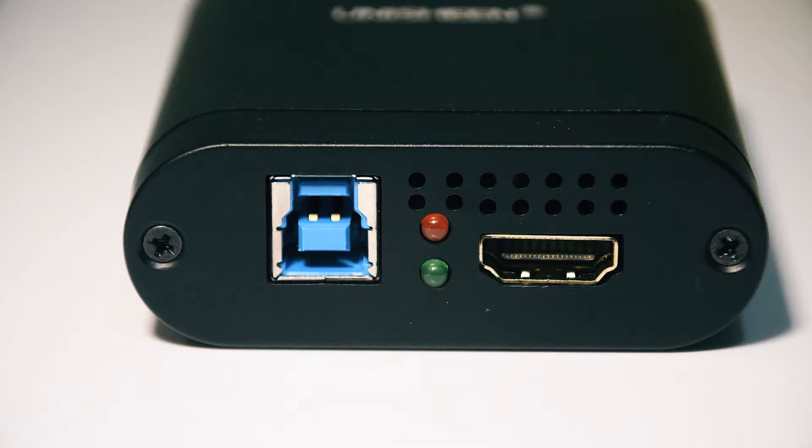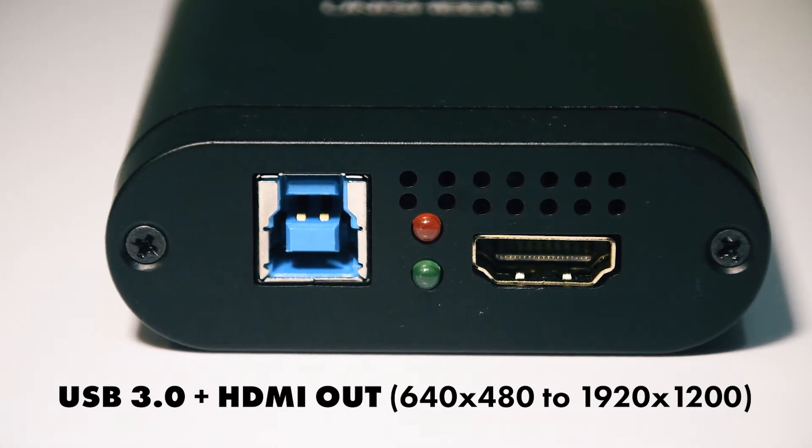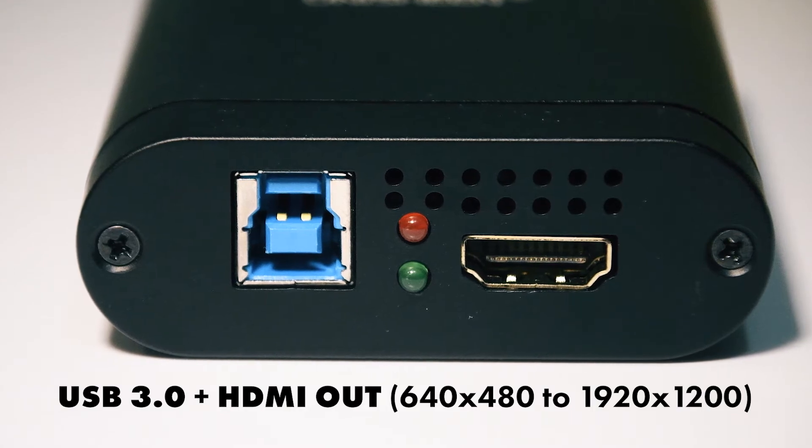On the other end is your output section, where you have a USB 3.0 connection to your computer and an HDMI loop output if you want to connect to another monitor for preview. Note that this HDMI output does not support SDI input.